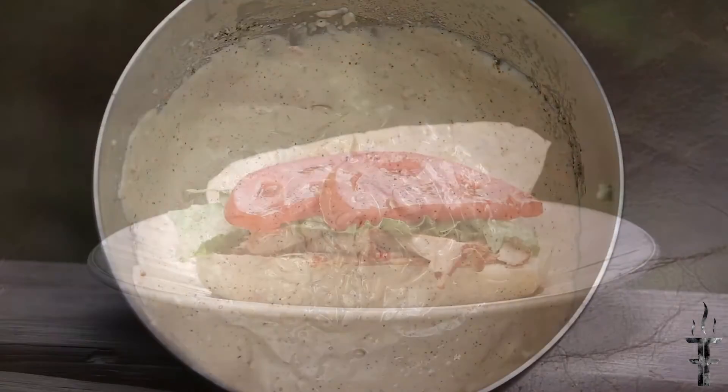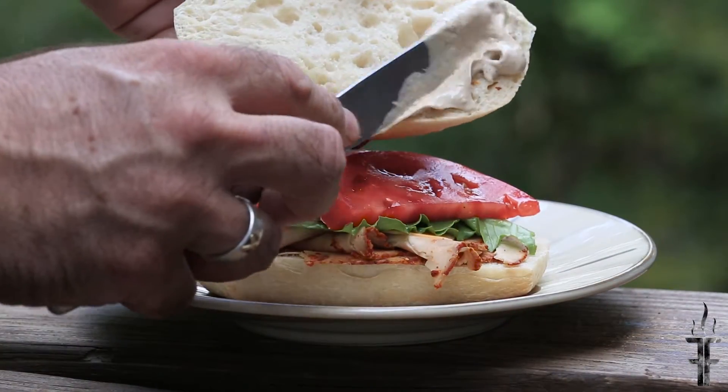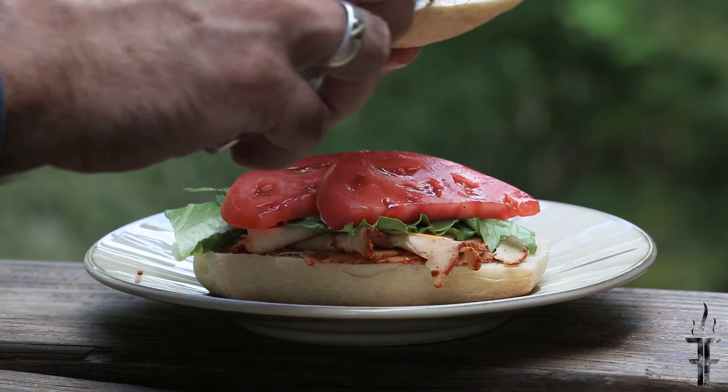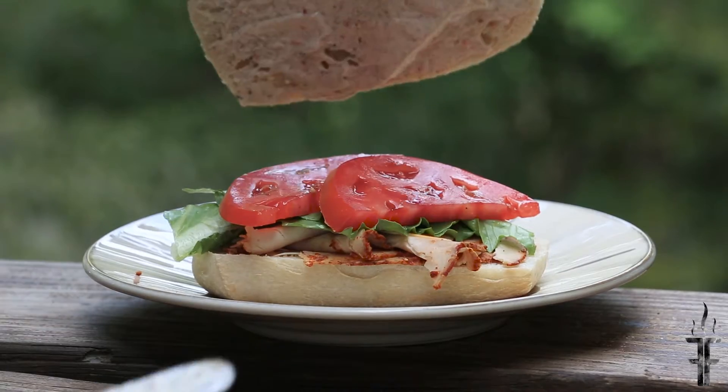And this is the finished product. Here I've just taken a roll and made a simple sandwich, and I'm going to take that Chipotle Mayonnaise after I've let it sit in the fridge — it was overnight, but just a couple hours is all you need. And you can spread on as much as you want. So give it a try, it's really delicious.